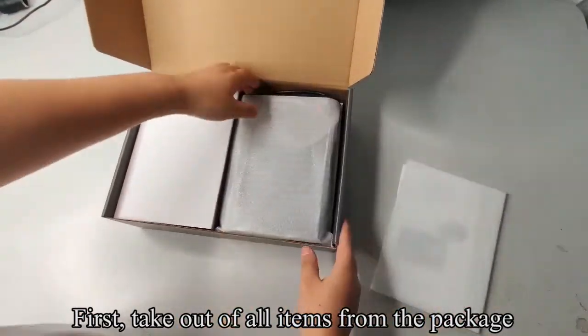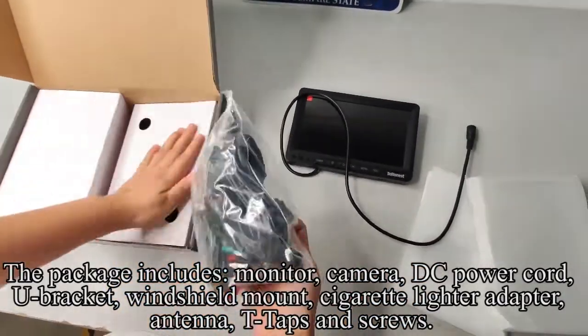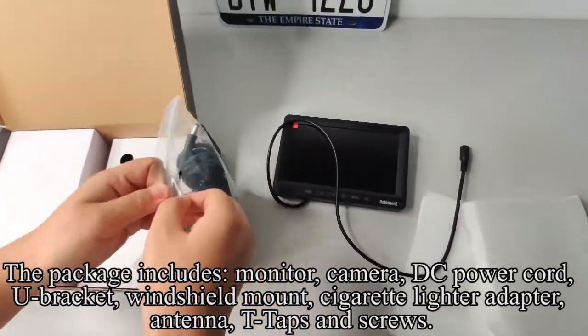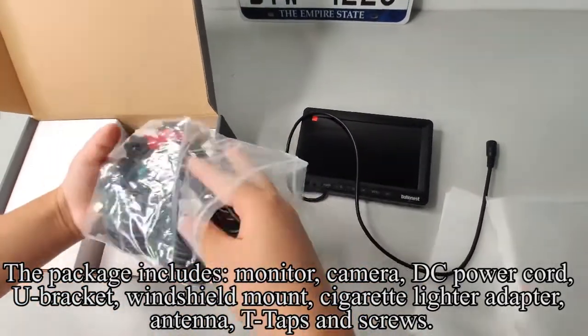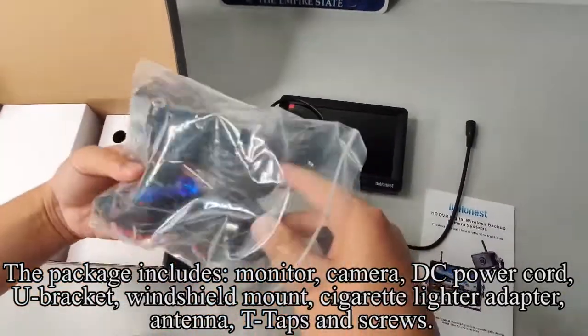First, take out all items from the package. The package includes monitor, camera, DC power cord, U-bracket, windshield mount, cigarette lighter adapter, antenna, T-taps and screws.